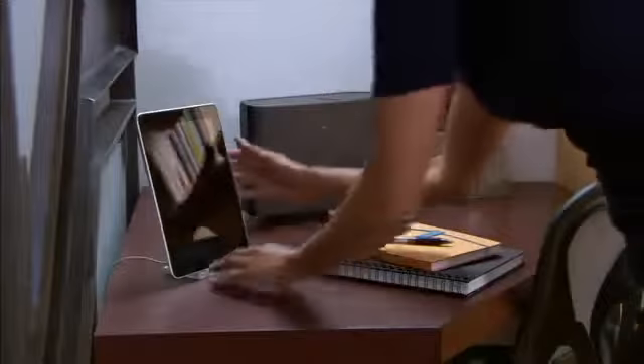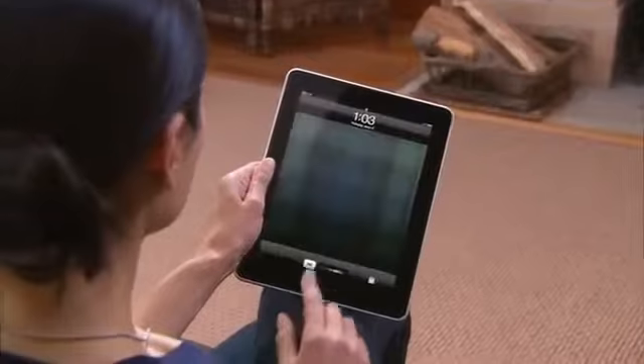The Sonos wireless music system has revolutionized the way people listen to music in their homes. But things get even better when you add the Sonos controller for iPad. It's free, it's fun, and it's easy.